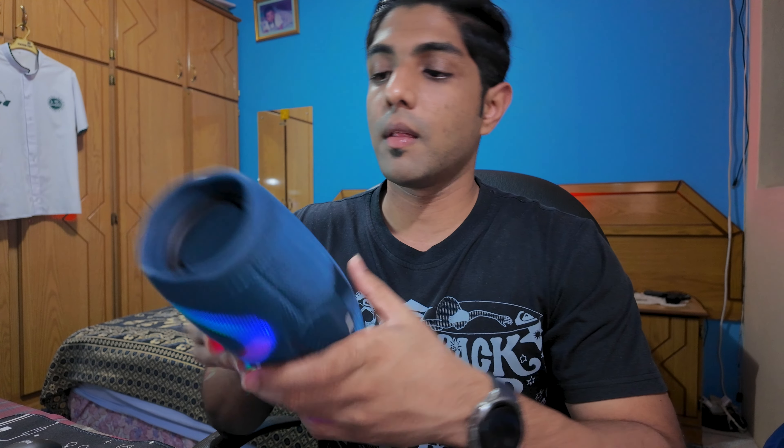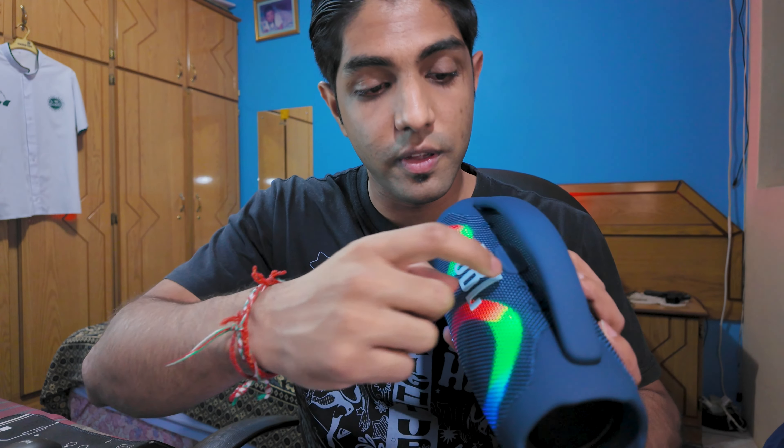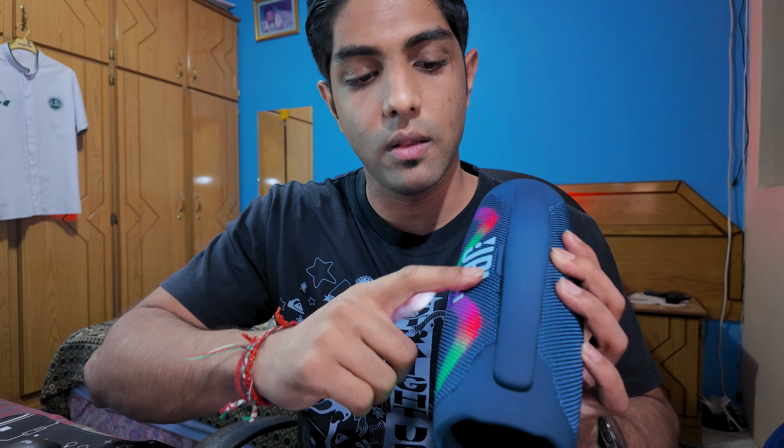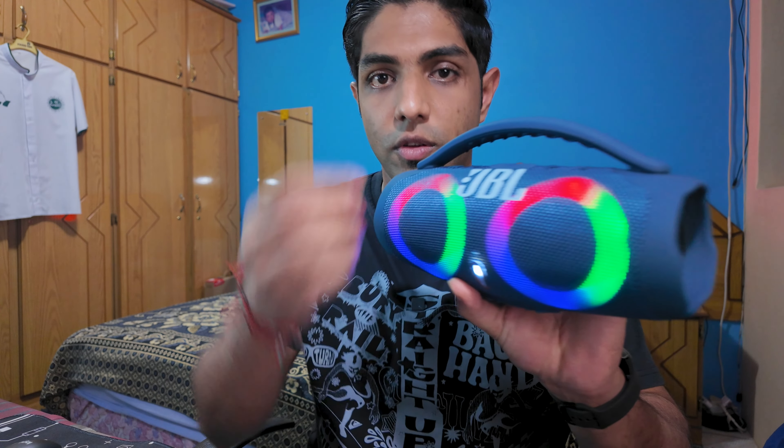Like the JBL sticker on the box, on the speaker itself the JBL logos are basically stuck on little sponge cutouts that say JBL and are stuck on. If you pull that off, it's just some old speaker.